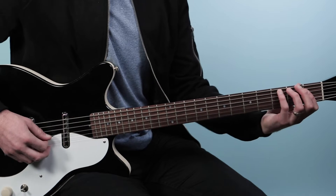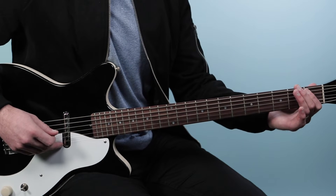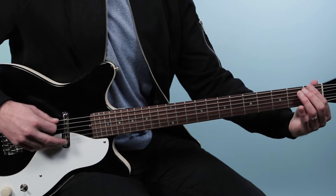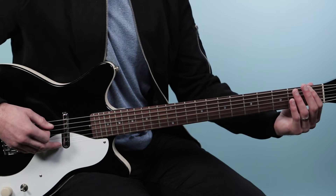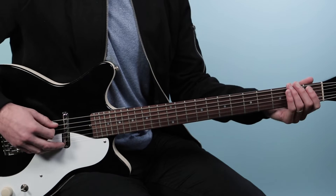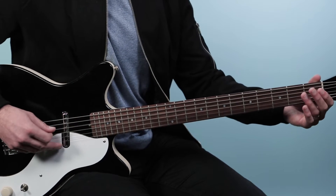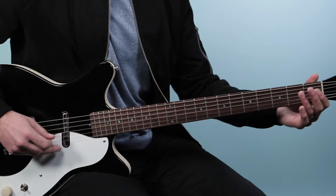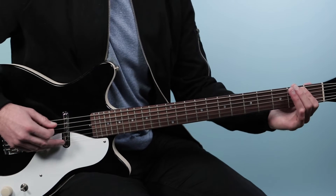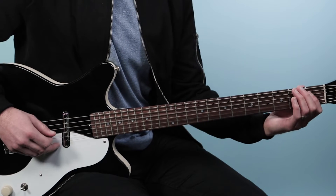Then the second phrase goes: we're going to start on the first fret of the fifth string, play one, three, then go to the first fret of the fourth string, one, zero. Then we'll do like the reverse of what we started with — play the first fret on the fifth string, then the first fret on the sixth string. That's starting on beat two: one and two and three and a four and one. So if I put that together with the first lick, it's going to go three and four and one.